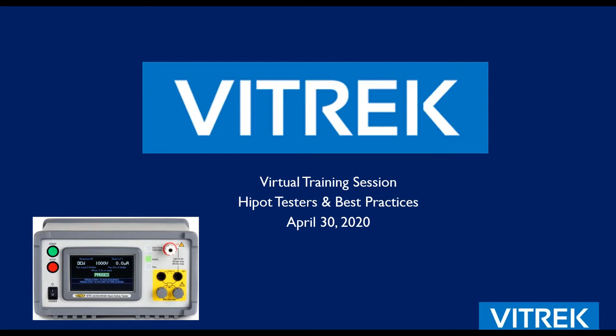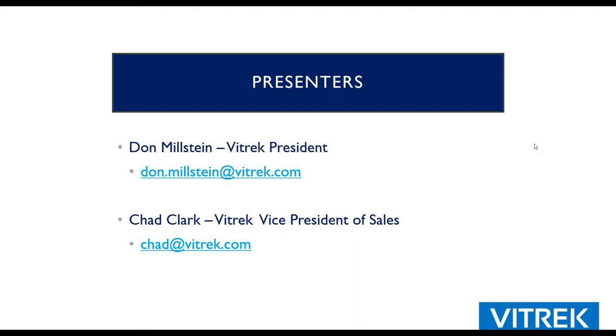This is really more of an educational session. Presenting today will be myself for the very beginning, and then Chad Clark. Our contact information is on this page. Chad Clark, our vice president of sales — Chad, go ahead and say hello to everybody. Hello everyone, welcome, I'm glad you were able to log in, and hope you guys enjoy the presentation.